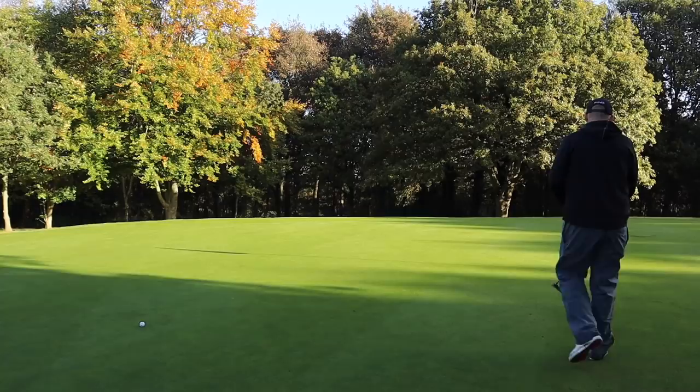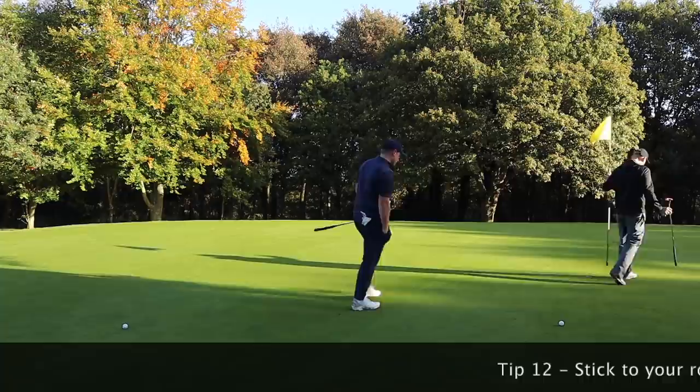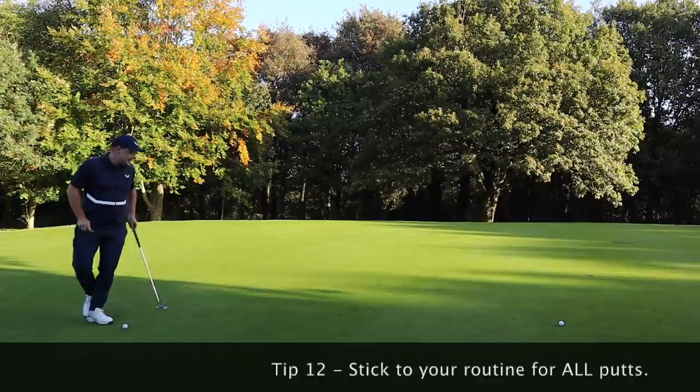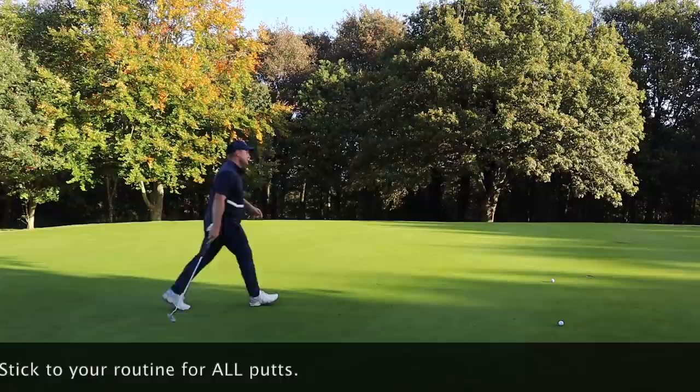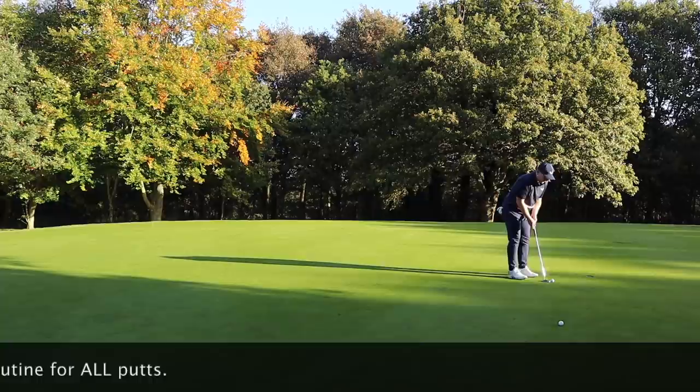Two birdie putts, with Chris having the shorter of the two. It's important to stick to your routine no matter what you're putting for — birdie or par. Try to get that read, get the speed right, and you're never really going to risk three-putting as much. Tentative, but again, that's as easy a par as you're going to make. Very disappointed not to get that a foot past, but it was easy enough.